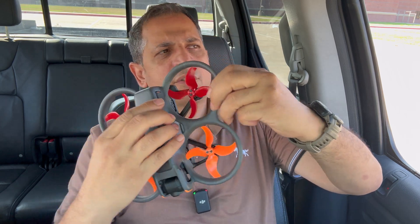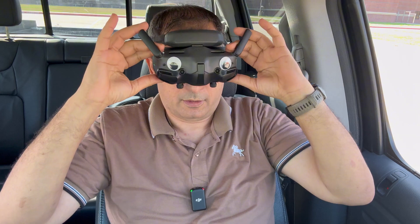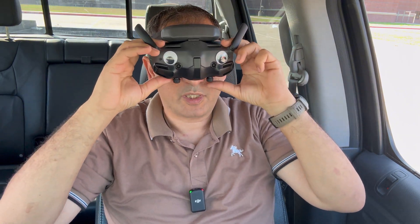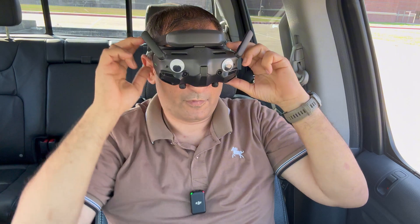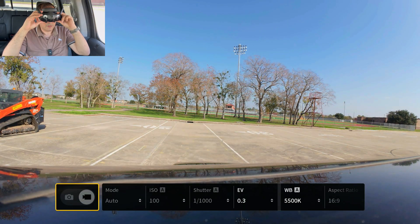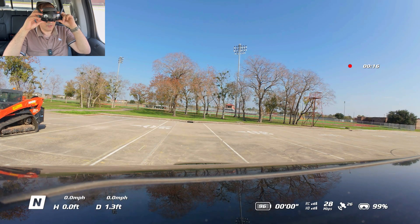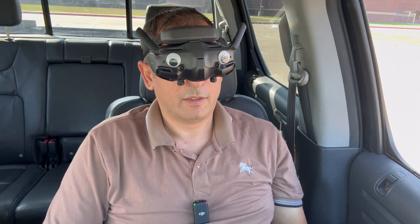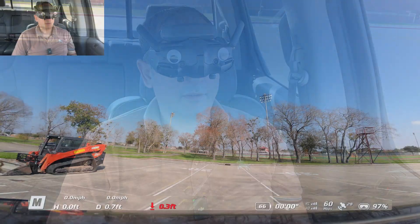Now I have the Avata 2 — I'm gonna go ahead and turn it on and use my truck as a launching pad over there. Here is my controller and my headset with my goggles. I think I need to make these eyes a little bit smaller, they're too big. Alright, headset is on. Let me go ahead and go manual mode, 25 degrees — engine start, let's go.